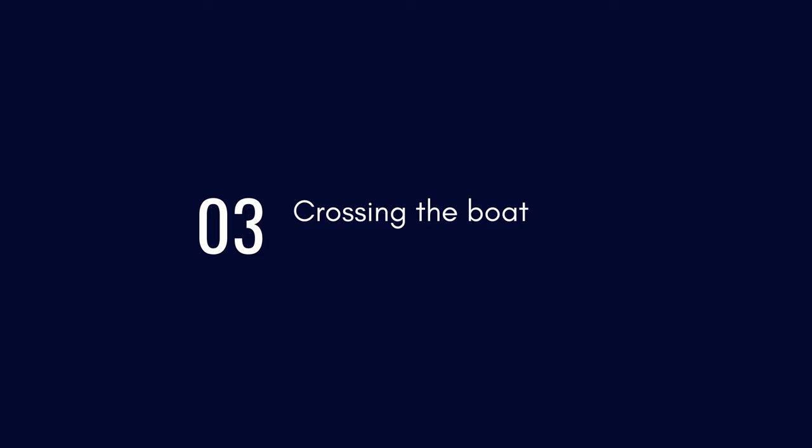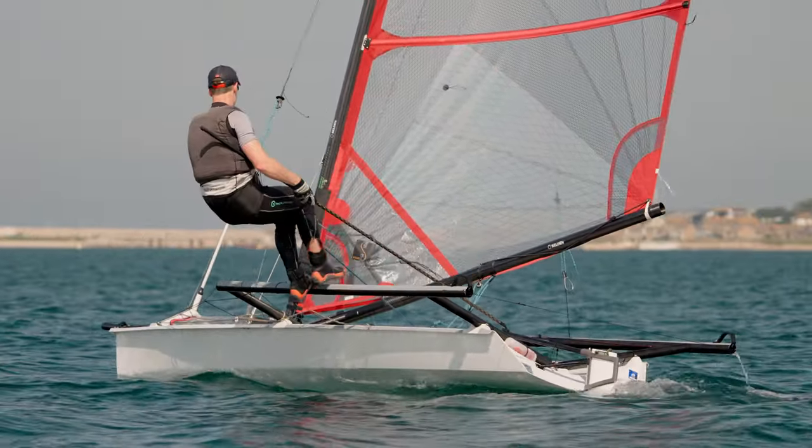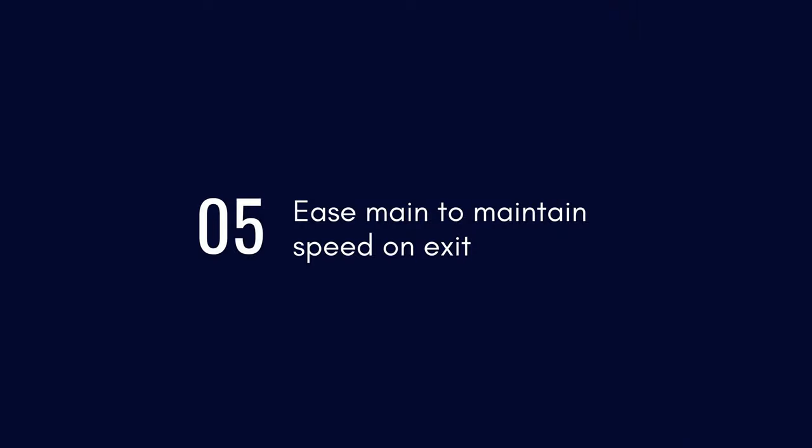When I tack I come in, sit on the wing iron hook, and then try not to dwell in the middle — getting to the new rack as quickly as possible. I make sure I oversteer so the boat doesn't stall head to wind and I keep flow over the foils.